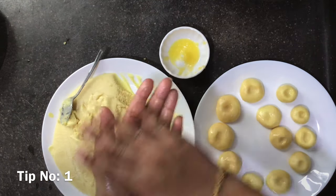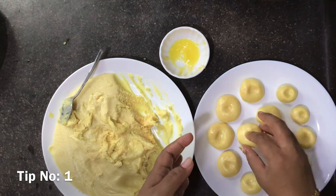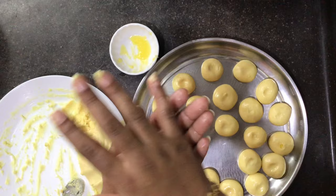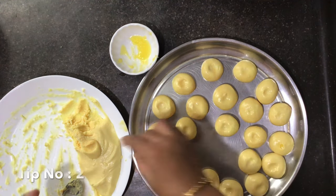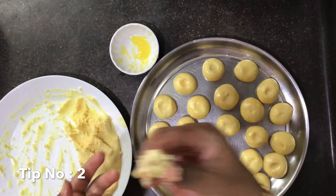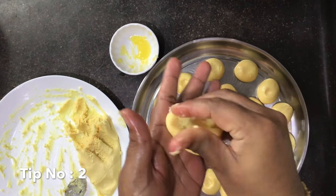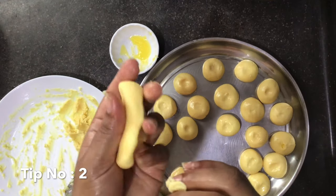Make small apple-shaped balls. Here comes the crucial part — you should start making the balls once the dough is medium hot, and you have to follow this as a thumb rule. Before you finish making all the pedas, you may notice that some will get dry, so you have to mix in the warm peda and start making balls again.